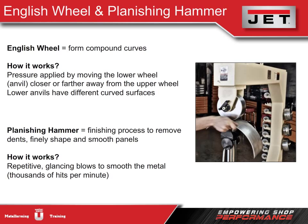The planishing hammer is used in the finishing process to remove dents, finely shape, and smooth panels. It uses thousands of repetitive glancing blows per minute to smooth the metal. It's great for smaller pieces and will work the metal faster than the English wheel.